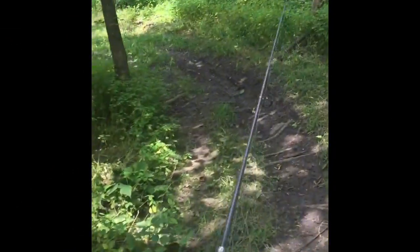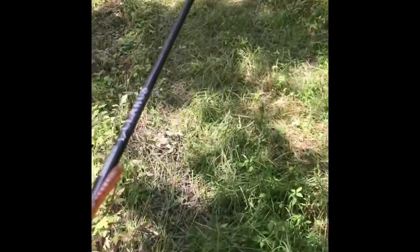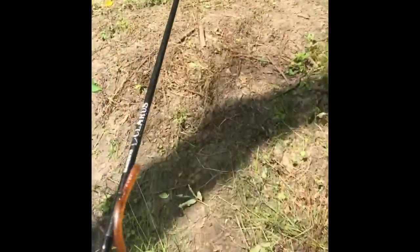Hey guys, welcome to another episode of Michigan Fishing. I'm just walking out to the pond where I go fishing right now. Yesterday I went out and had another person with me to record — today I'm the only person, so it might be a little tougher.